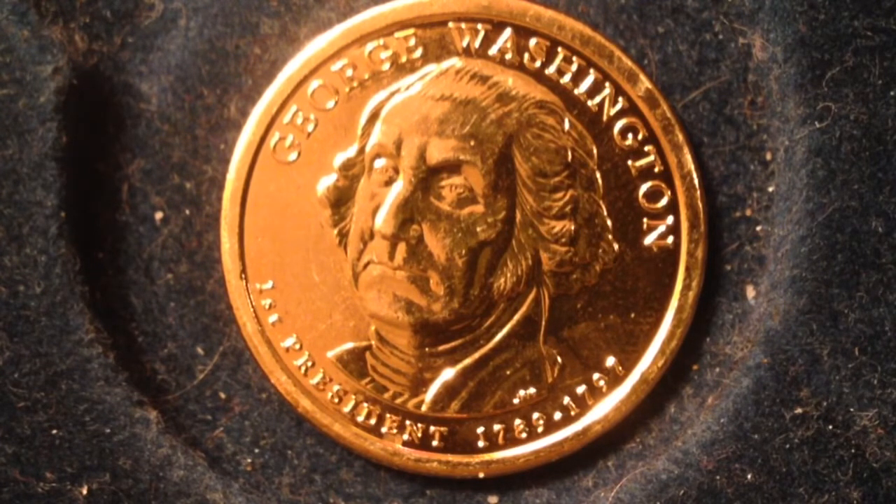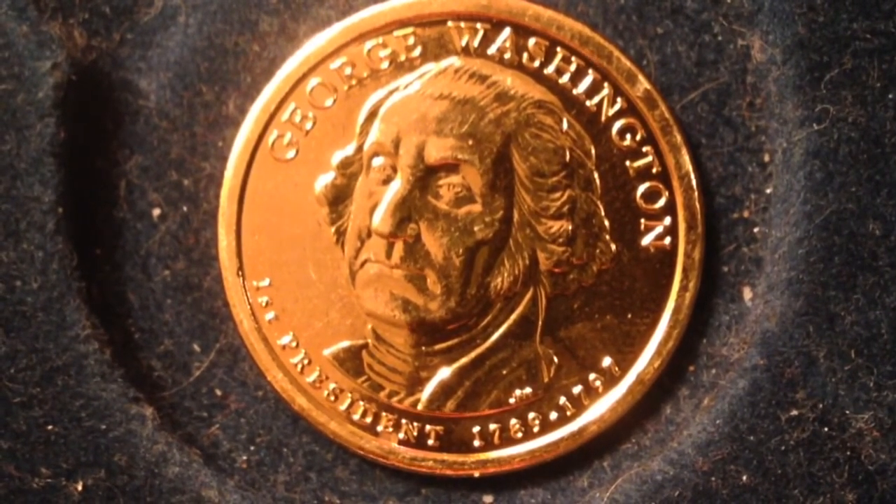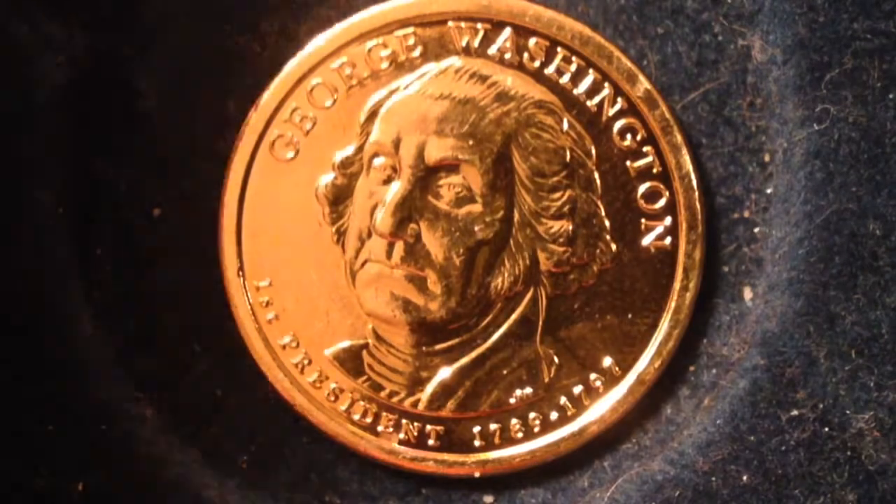The metal content for this coin — and all the subsequent presidential coins I'll be talking about — is a manganese brass combination, which consists of 88.5% copper, 6% zinc, 3.5% manganese, and 2% nickel. The weight is 8.1 grams and the diameter is 26.5 millimeters. That's the same for all of the presidential coins, so I won't have to repeat that.